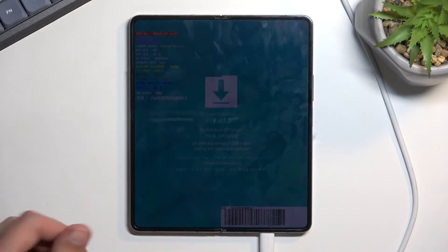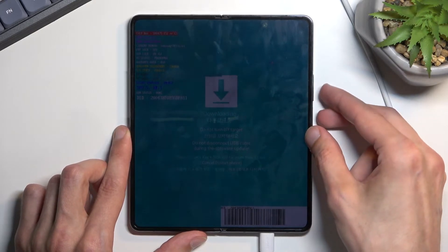This will take us to the download mode. That is how you boot into this mode, and to leave it once you're done, you can hold the power key and the volume down.